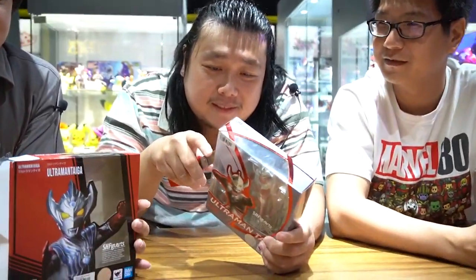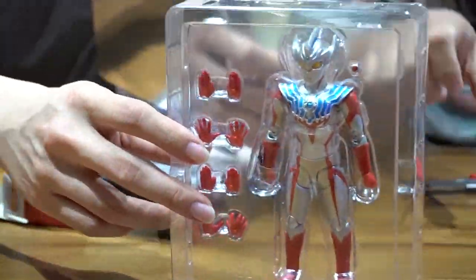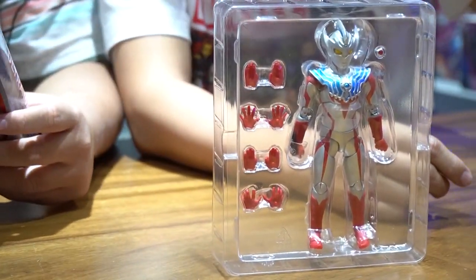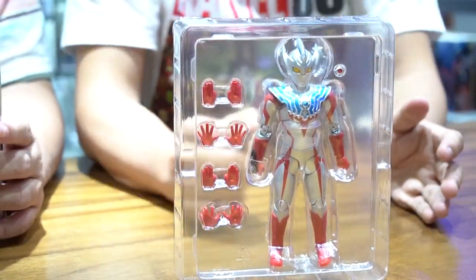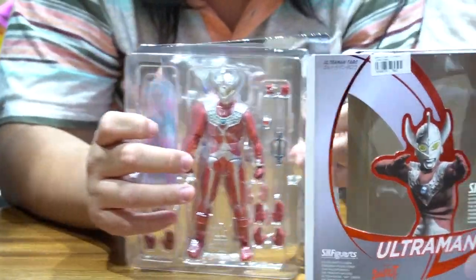Daripada nunggu lama-lama, dibuka aja dulu. Ini saya kasih senjatanya. Karena saya ini penggemar yang jadul-jadul, saya buka yang jadul aja. Ini saya keluarkan - tapi saya pegangkan ke sini karena seperti yang sudah kita ketahui di episode sebelumnya, dia mengalami sindrom gatal tangan karena lama nggak pegang.